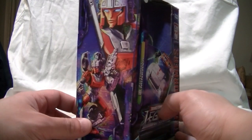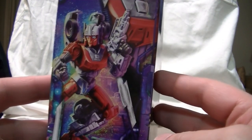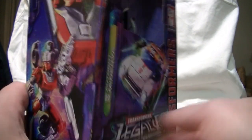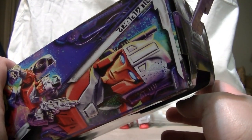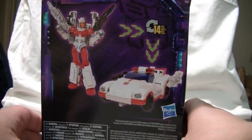The box features some very nice artwork of her. Check around the side — that is a very good picture of Minerva, along with a very nice headshot. And the back of the box just features simple pictures of the figure itself.